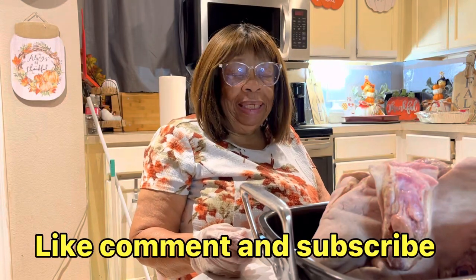Good morning, everybody. This is Ms. Lena from Ms. Lena's Kitchen, and I have a surprise.